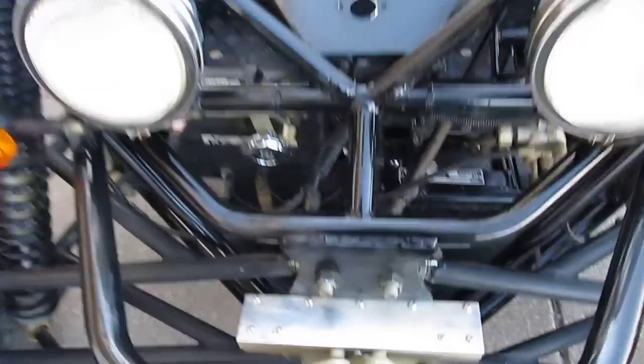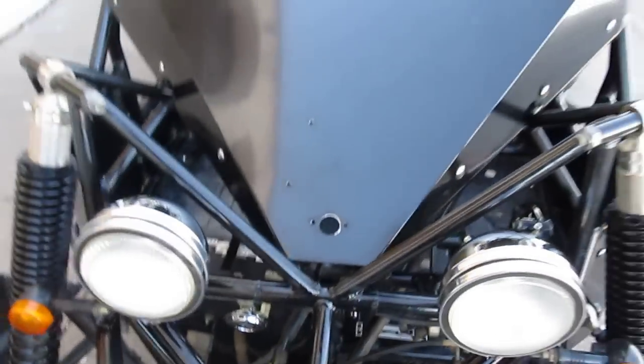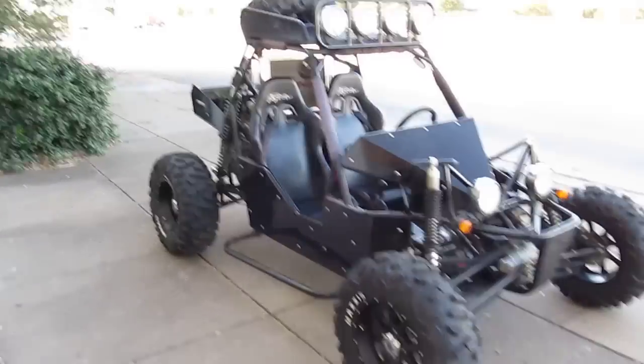The previous owner had a winch on it, and that's why the front is cut out, but you could add a roller fairlead and a winch could be installed on it very easily. It's a cool machine, made by Joiner off-road vehicles, Team Joiner USA.